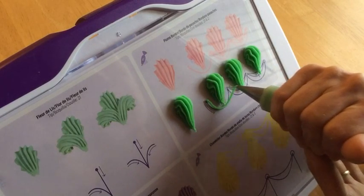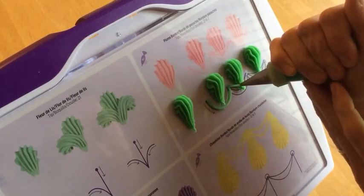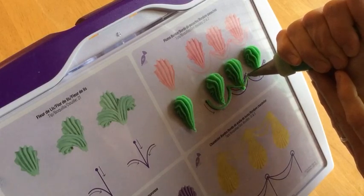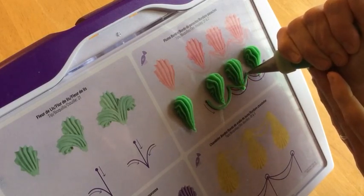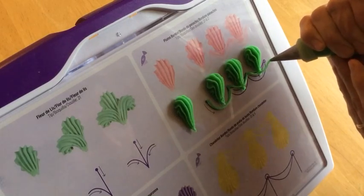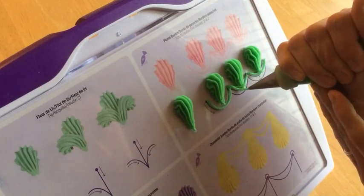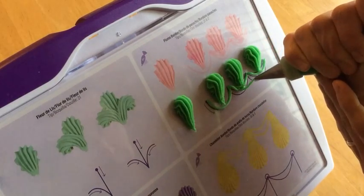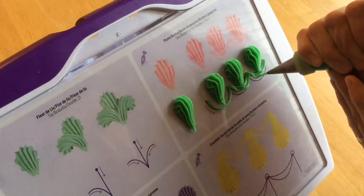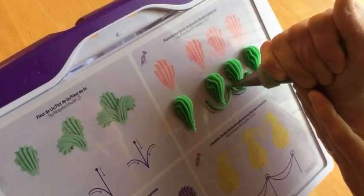When you're first learning to do these, just have some patience and understand that it does take a little bit of time to get the hang of the drop strings. You've got to learn your pressure control, and sometimes the icing doesn't want to cooperate and it'll break. So just take your time and you will get the hang of it. This particular plume border has a triple drop string, so I like to do the top drop strings first and then just add the lower ones as I go.